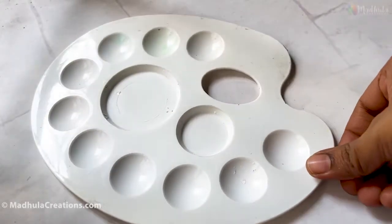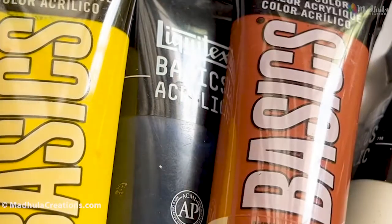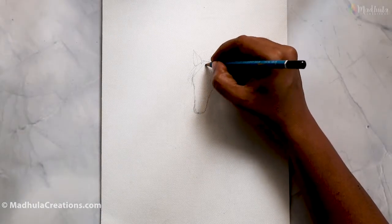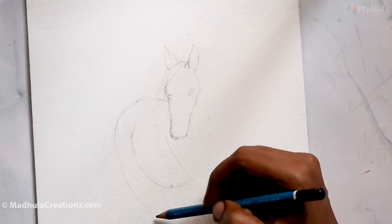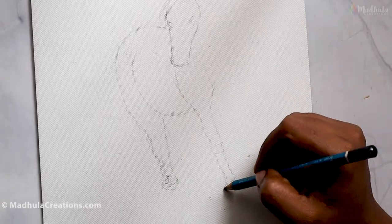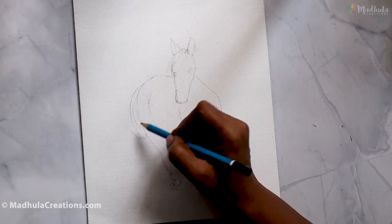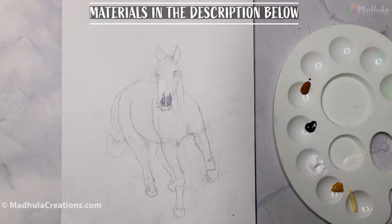I will be painting a white horse and I am also going to show why white horses are not just white in color. We will be using multiple shades and colors to define the structure of the horse. First, let's start with the drawing of the horse. We don't want every bit of detail, but I would like to have the skeleton marked so that it's easy to paint — the body, the face, and the legs.